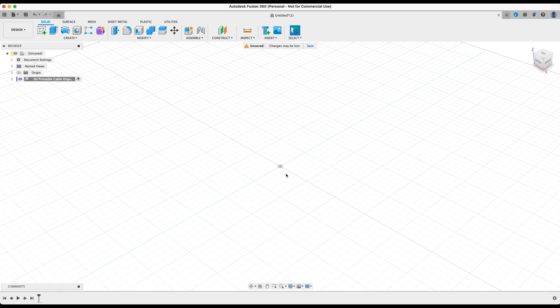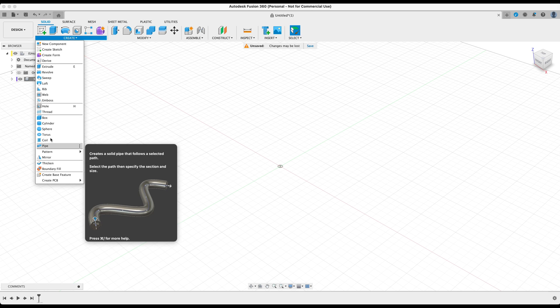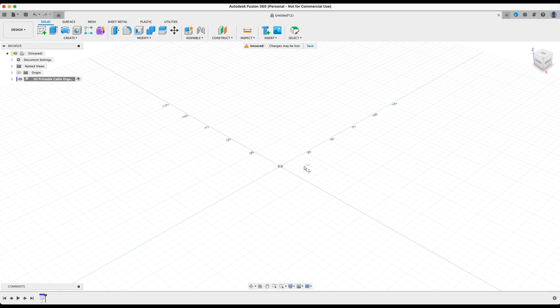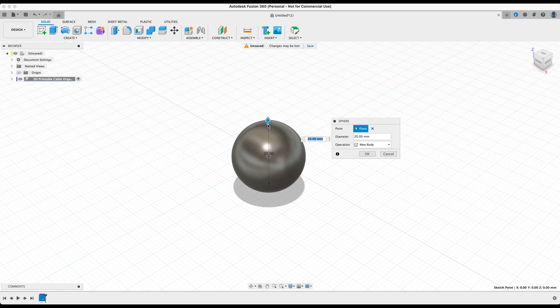From here we need to create a sphere for our design. Fusion 360 allows us to create primitives without having to go into the sketch environment. Hover over to Create and go all the way down until you find Sphere. We want to select the bottom plane, select the origin, and drag out the sphere to 20 millimeters. You can also manually change the size in the right-hand dialog box by changing the diameter. After that's done, press OK.